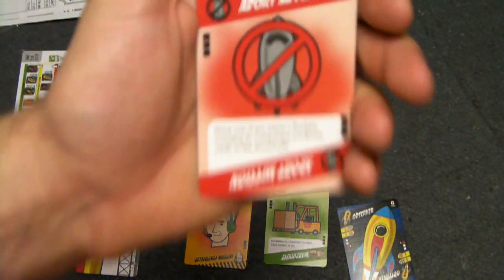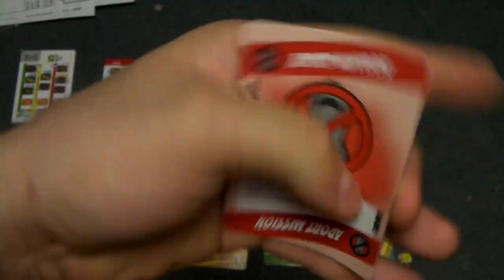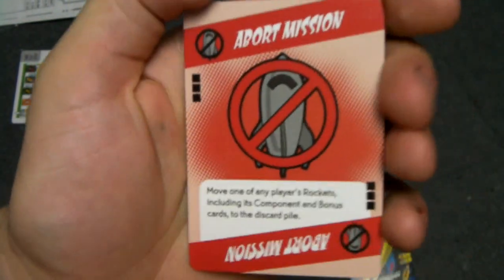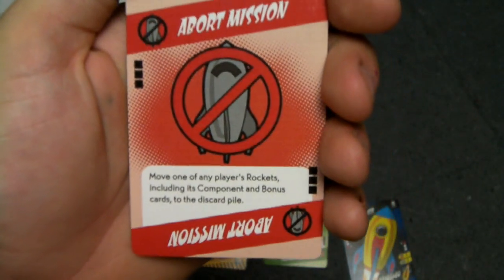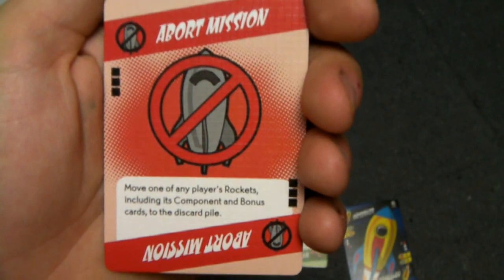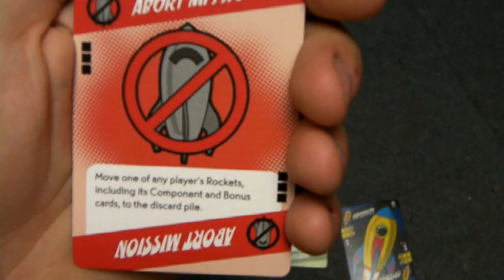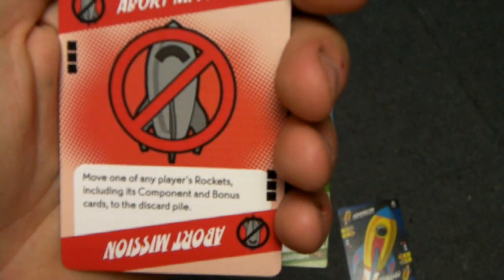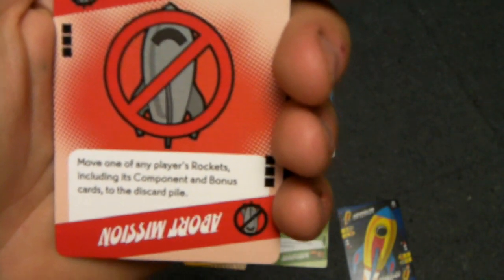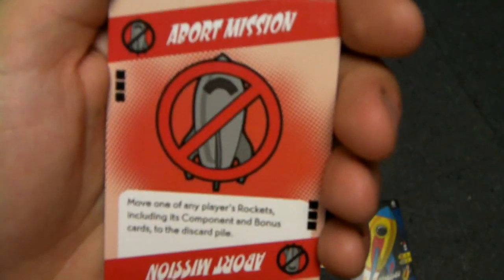The red cards are the action cards, and you can see they have no boxes shaded in, meaning they are not placed in any of your zones. You just play the card, enact its effects, and place it on the discard pile. This particular one is called Abort Mission and says: move one of any player's rockets, including its component and bonus cards, back to the discard pile. It's a really nasty one to play on your opponents.